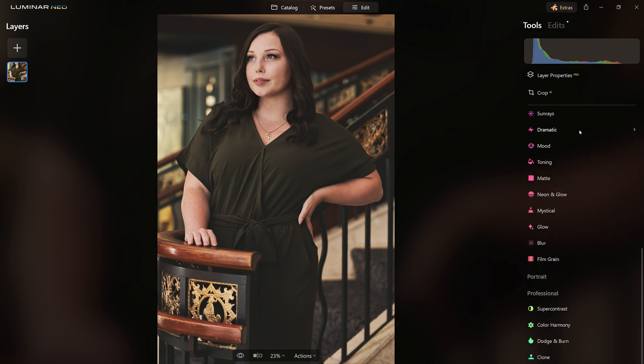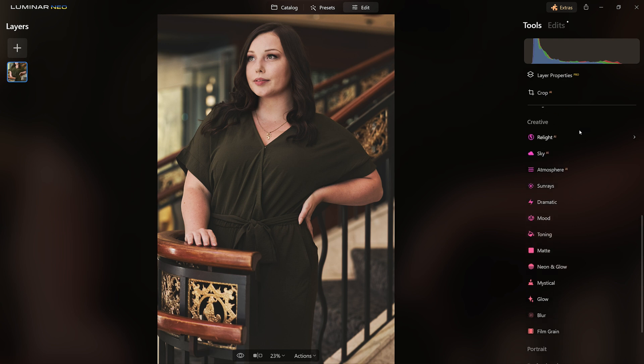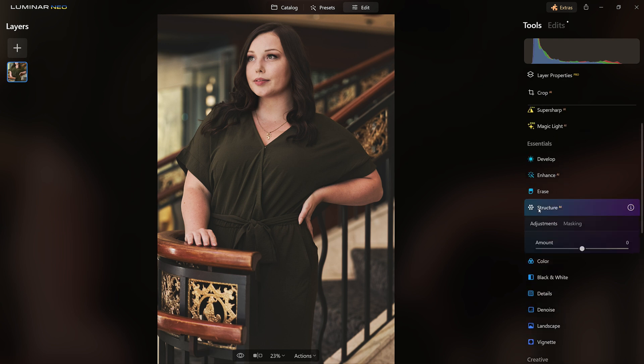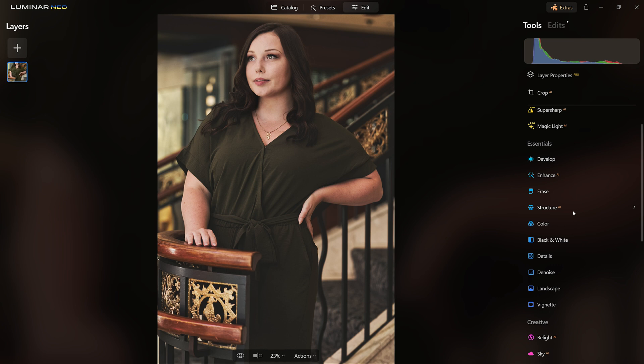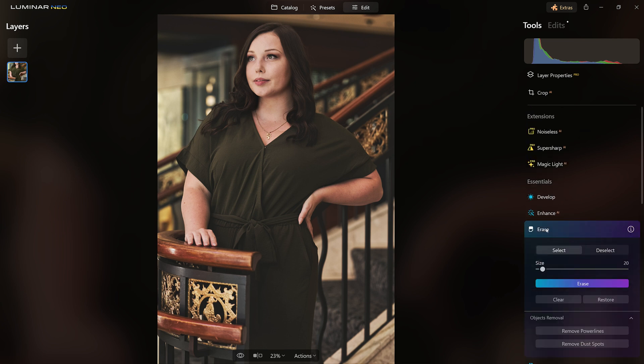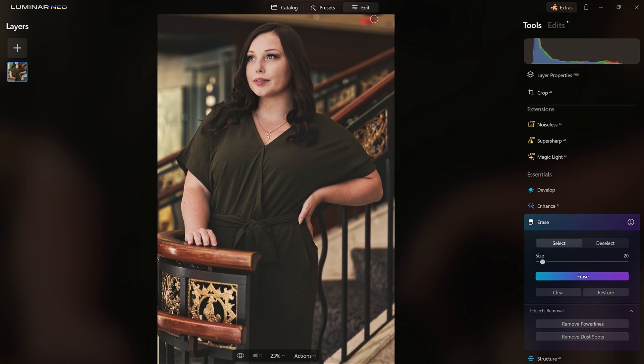There we go — I like what it's doing with everything but I didn't want it on her face, so we have that set. Now since I applied the Matte tool, let's see what Structure AI is going to do because I took away a lot of structure. Yeah, that's going to help us bring it back — look at that. I like how that's looking. Now I'm going to do just a few quick cleanups, so let's come over to the Erase tool and remove whatever this is up on top.